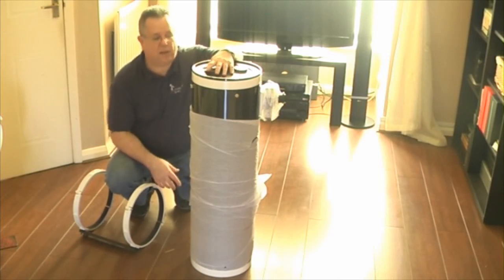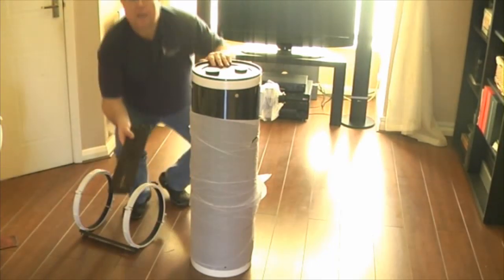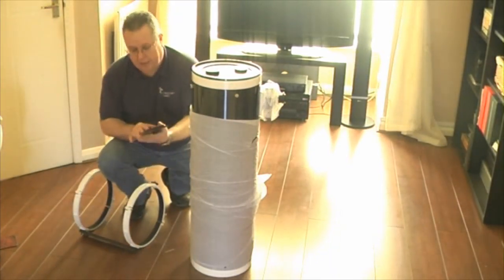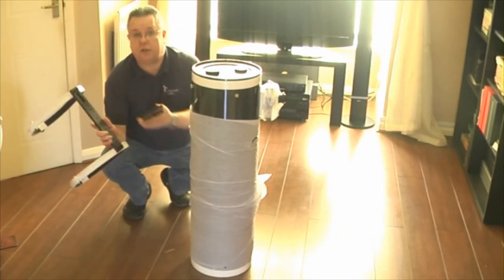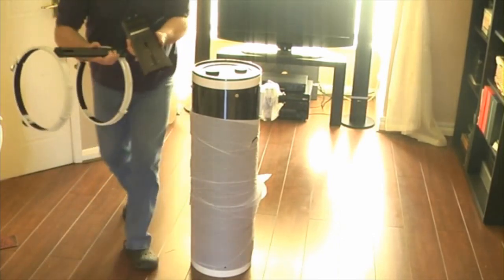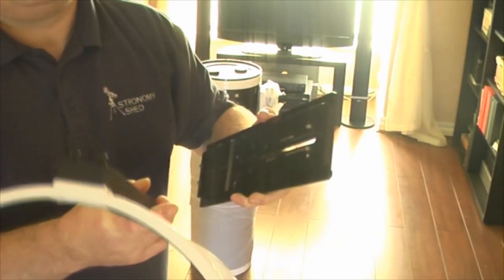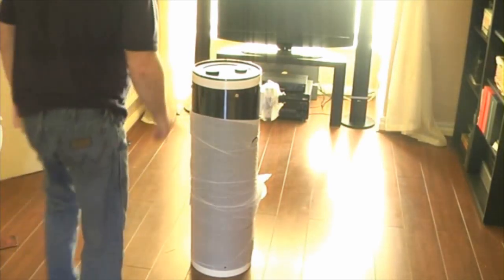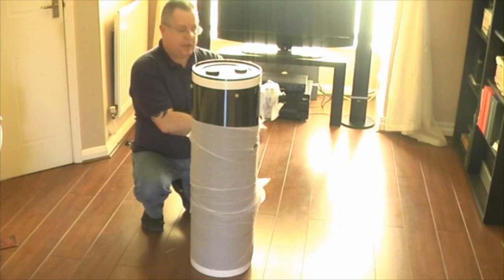I think a Losmandy style dovetail plate should be supplied with the bigger scopes, because I just feel that it needs it. Now if you don't know what a Losmandy style dovetail plate is — it's like this. This is a Losmandy style dovetail plate. And if you compare it to a standard Vixen dovetail plate — you can see why, because you've got really a lot of weight to support in your mount. Just a little pet hate about the Skywatcher bigger OTAs.